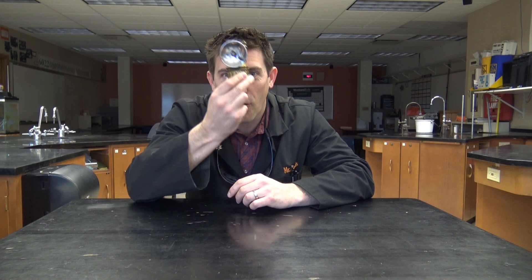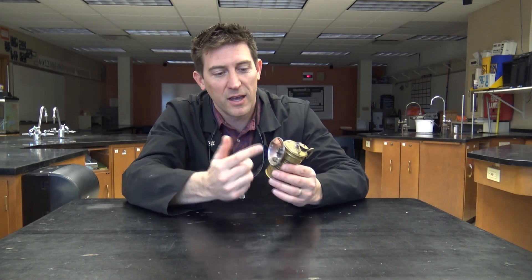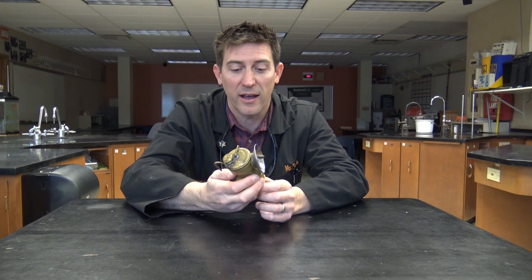This thing's cool. This is a carbide lantern. Back in the old days, coal miners used to wear these up on their helmets. There's a flame that came out of here, and this is how they could see deep down in the mine shafts.